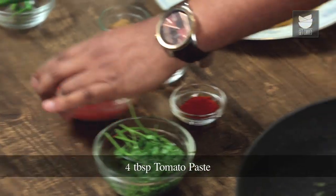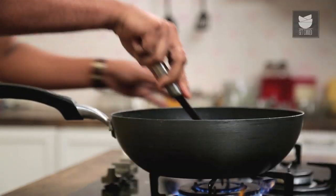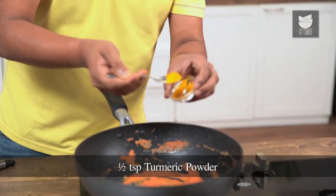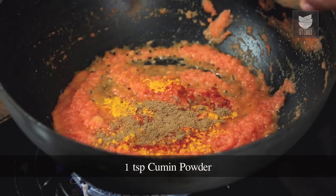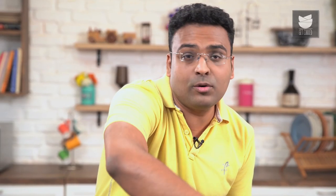After softening the Onions, time to add in Tomato Paste. Cook this lightly. On high flame, let's add in some spices — the first thing is Turmeric Powder, followed by just a touch of Red Chilli Powder, and along with this, Cumin Powder. Let's give this a mix and cook precisely for a minute on high flame.